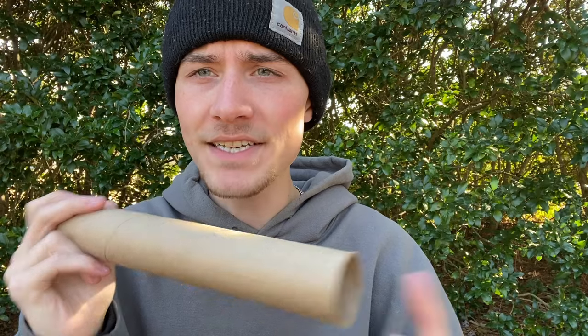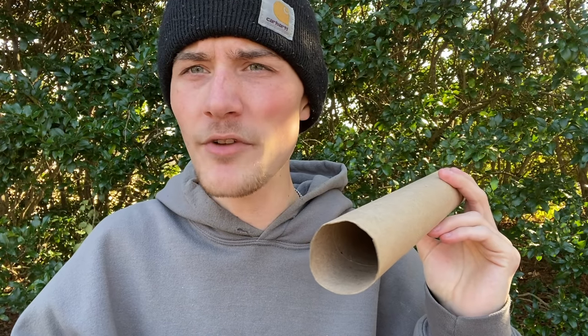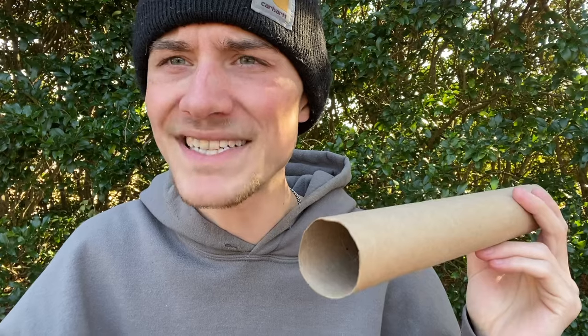Some of y'all might be wondering, how is this pipe going to work? Because there's an empty hole on this side, there's an empty hole on this side. How is that going to work? That's not going to work very well airflow-wise and pull-wise.